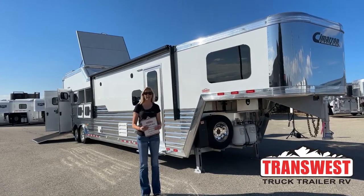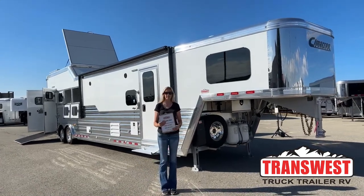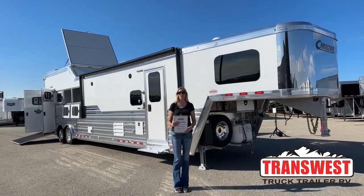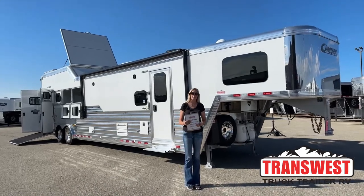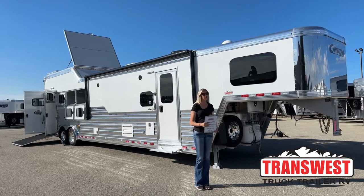Good morning everyone, thanks for tuning in. My name is Michaela Geis. I'm here at TransWest Truck Trailer RV in Frederick, Colorado — just a little bit north of Denver, about 25-30 minutes or so right on I-25, super easy to access on the frontage road.